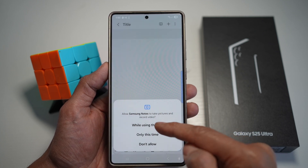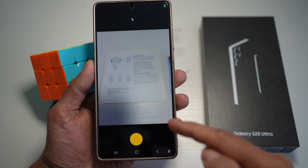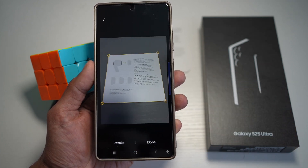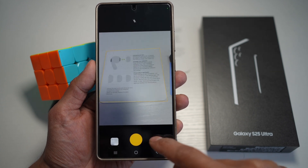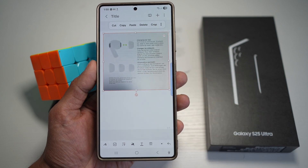Allow Samsung Notes to take a picture. It will detect the document — once detected, tap on the shutter button to capture it, then tap done. Now tap on save, and the document has been scanned.